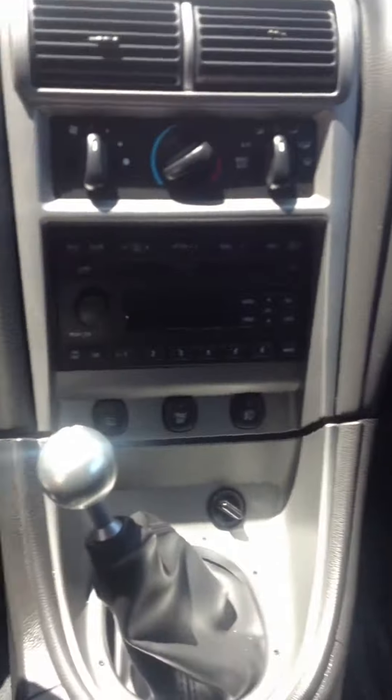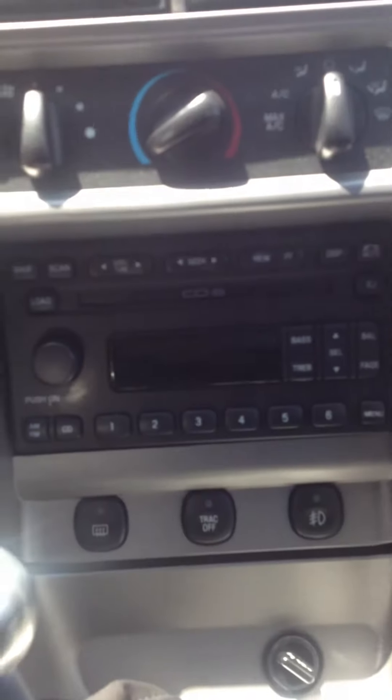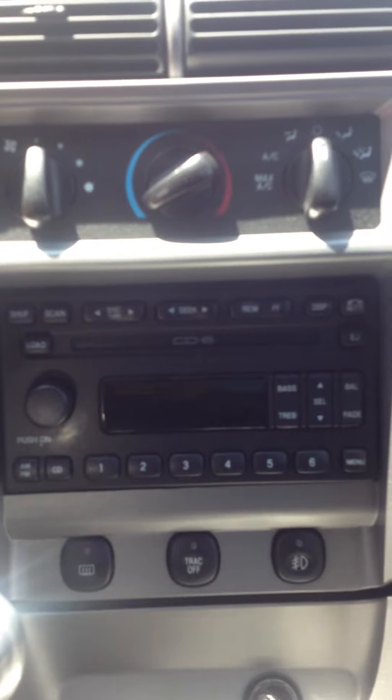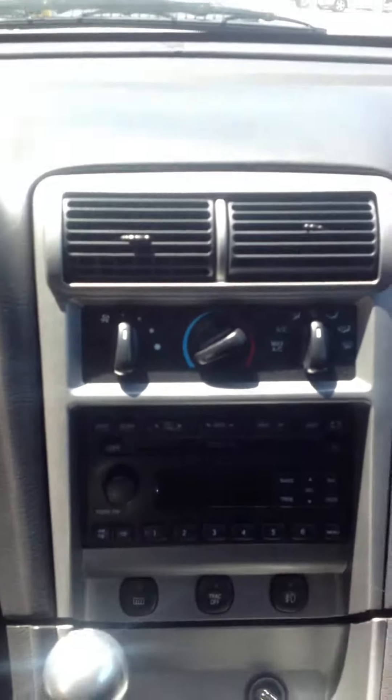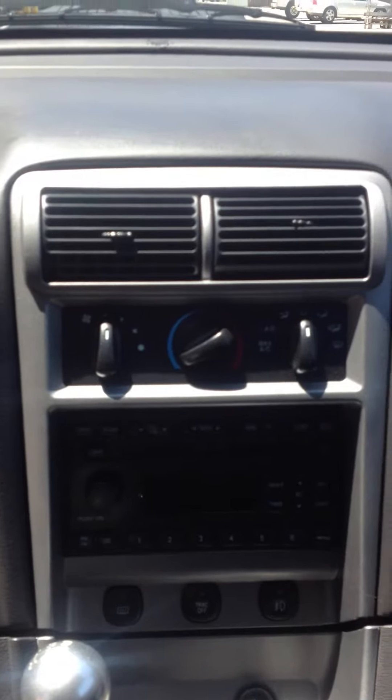You've got power windows and power locks on both sides. You've got the gearbox right here — stick shift. The beauty of this over here is the six disc CD changer — it's going to give you plenty of music on those long rides, you're never going to get bored. AC gets you frosty cold inside, and the heater for when it's cold.